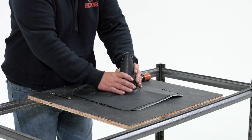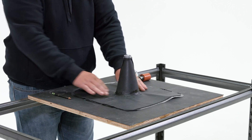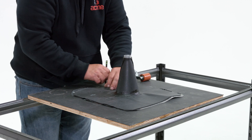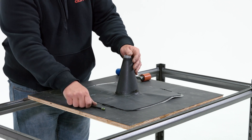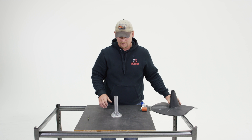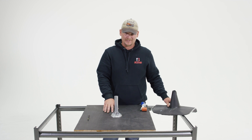Basically, all you're going to do is place the flashing over the mount. Trace out the edges. Mark your top. Remove the flashing from the mount. You're going to apply your primer. Let that dry.